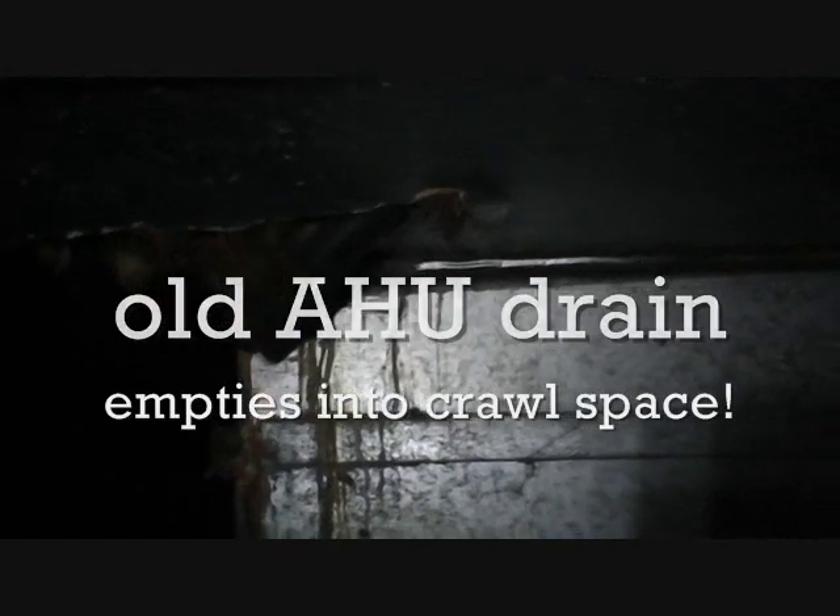Here's our air handler drain for upstairs — it comes through the return panning for the downstairs. Here's our main supply duct, and our run-out comes off of it and then turns down because we put it in the wrong spot. Onto the dirt, where it stays, and back into the dirt. It's a run on the ground; they put the takeoff in the wrong spot.